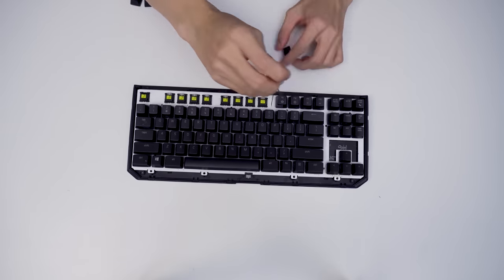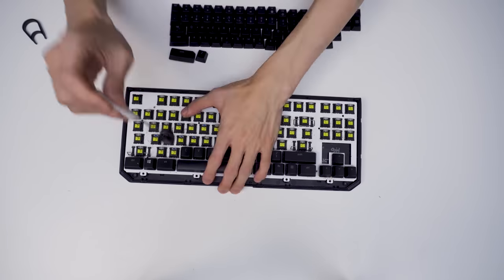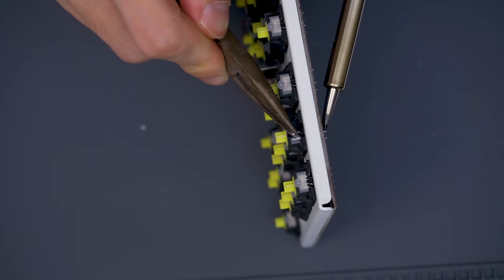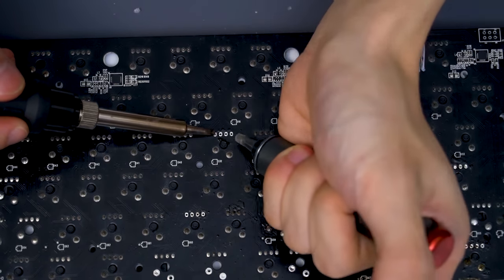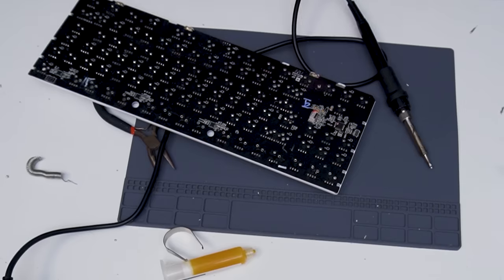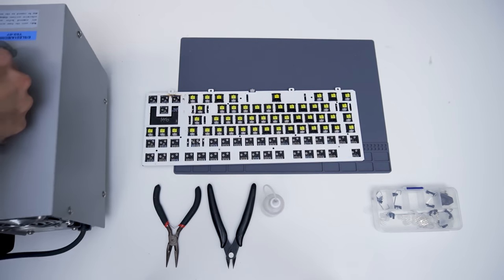Let's get into how I customized this keyboard. We'll start with one of the most difficult things I've ever done: desoldering. The thing about me is I have to learn the hard way — I don't practice, I just do it. It was difficult because I had to desolder the switches, which had two pins, and also the RGB LEDs, which have four pins. The first day of desoldering took me eight hours, and I only removed 33 switches — 15 minutes per switch.